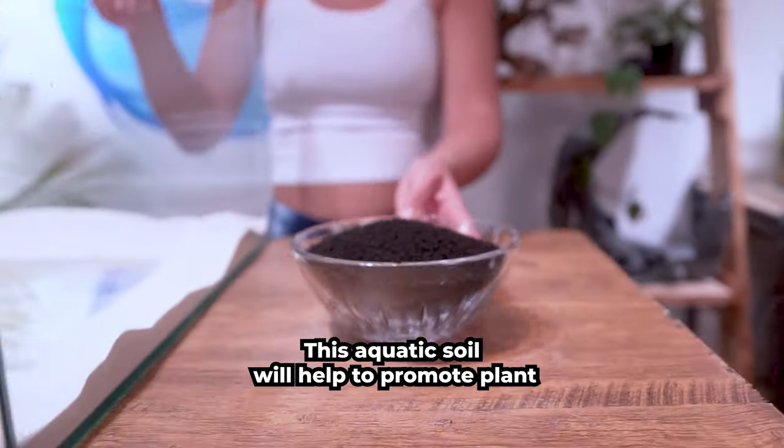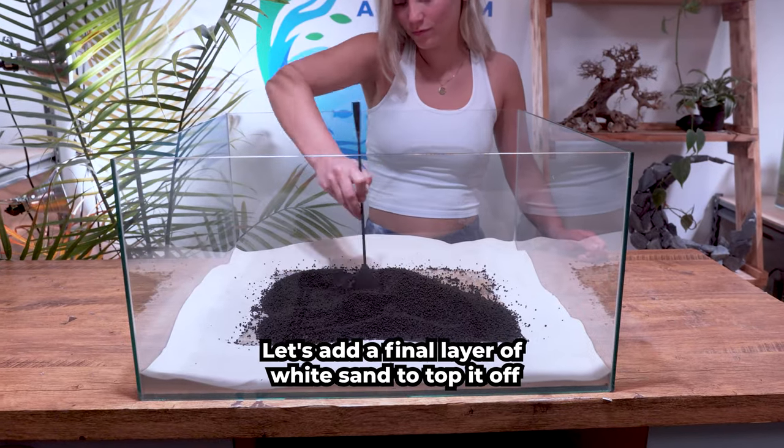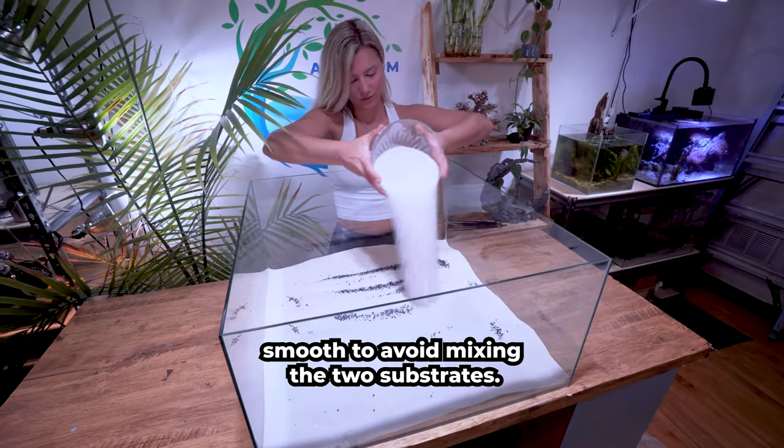This aquatic soil will help to promote plant growth and give our bamboo the nutrients they need to thrive in our setup. Let's add a final layer of white sand to top it off. Carefully rake it smooth to avoid mixing the two substrates.